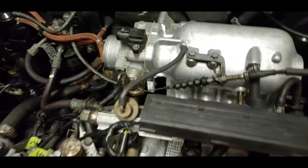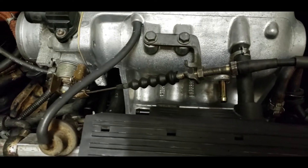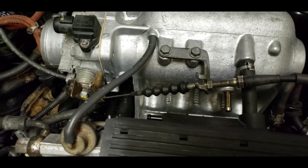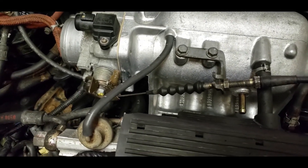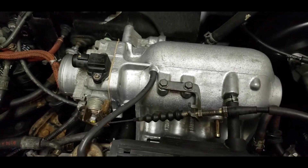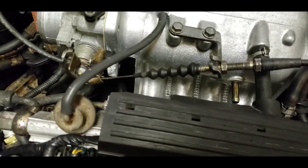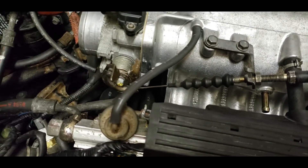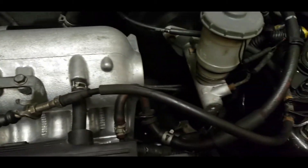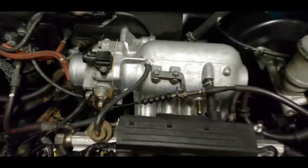All right, so after you've modified it, it fits perfectly. Just make sure you follow the same length as the original. I'm not sure exactly how much to tell you to cut off, but it's quite a bit — probably about two inches or so. But that's how you would modify your throttle cable to make sure it fits into a D16Y8.